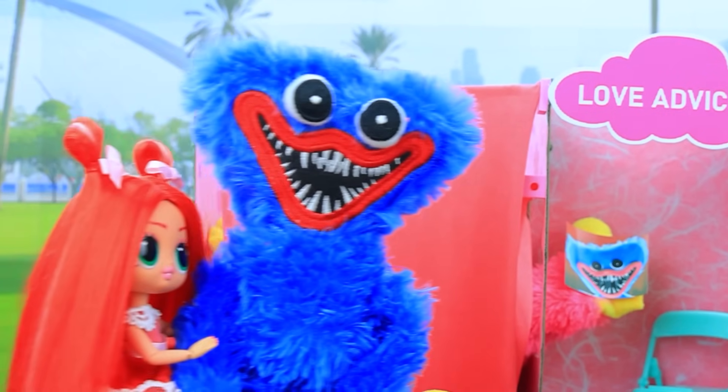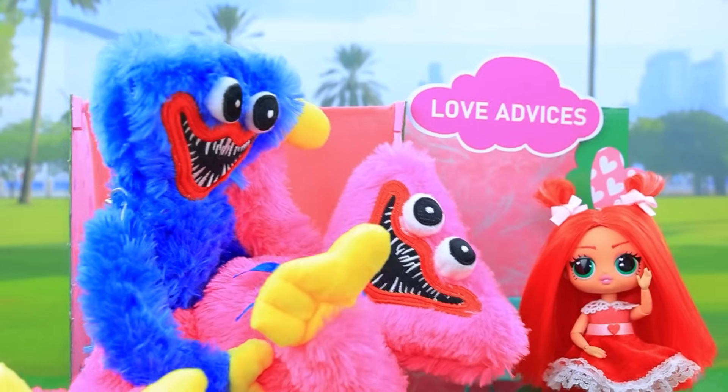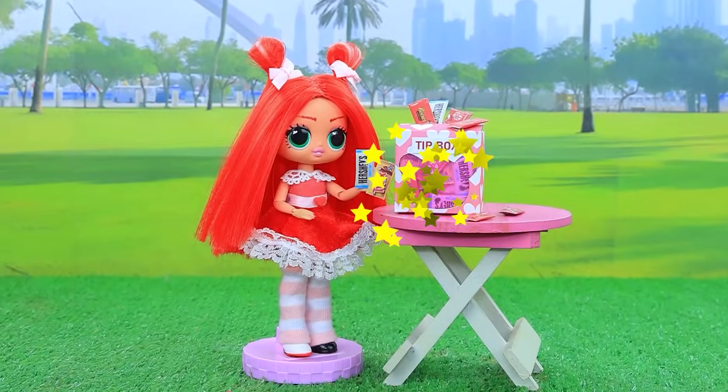Close your eyes — I have a surprise. Huggy Wuggy, you're here! Bye bye. So many treats. Wow, that's very generous. You deserve it. Yay.